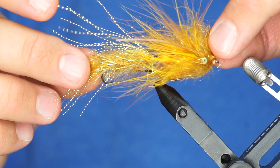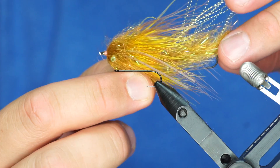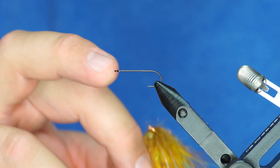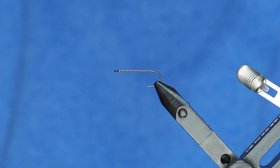I think everybody knows what this bad boy is. This is the Cheech Leech, but it's in a little tiny format. This is a size 4 Kamakatsu B10S front hook. And this one that I'm holding has a size 4 back hook, but I actually like the size 6 for the back hook better. So this is the mini Cheech Leech — arguably one of the most effective streamer patterns that we've fished over the last several years, now in a miniature format.